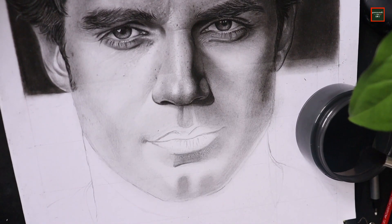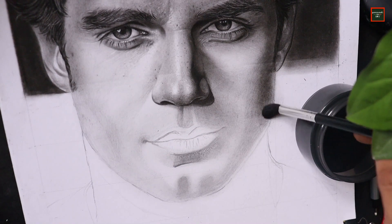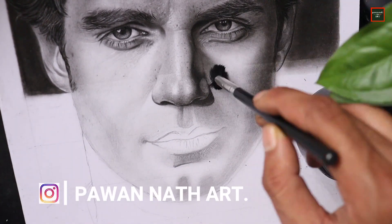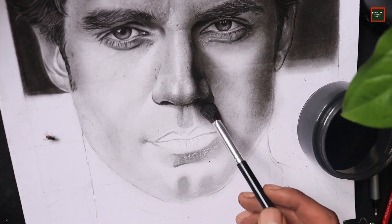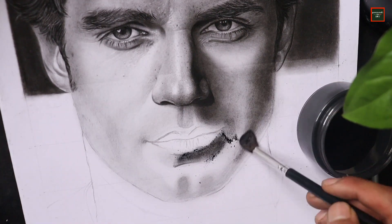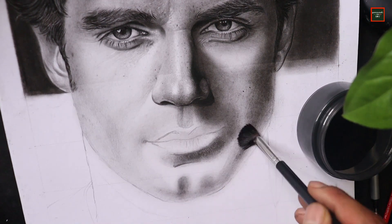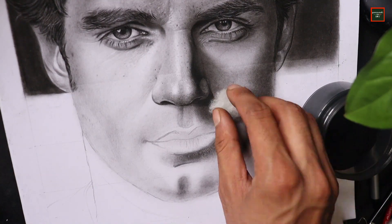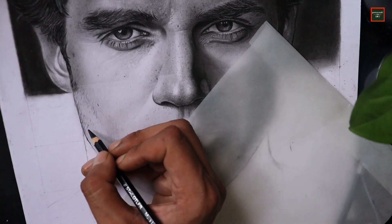Now I'm using charcoal powder for the shadows and darker parts. I'm taking a little bit of charcoal powder in the blending brush and spreading it across the face. I prefer charcoal powder because it's very easy to darken larger areas and gives a very smooth result, rather than using graphite pencils which is much harder. I've also blended this new layer with cotton.